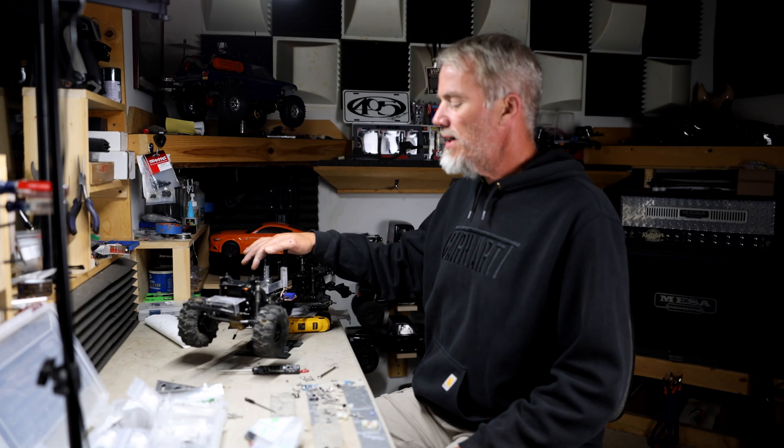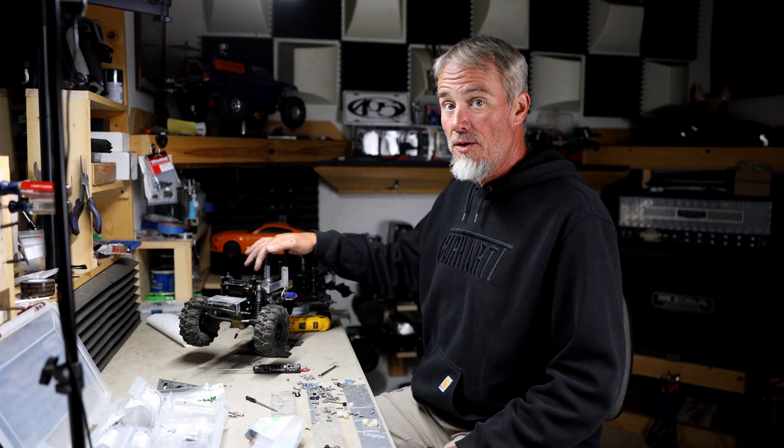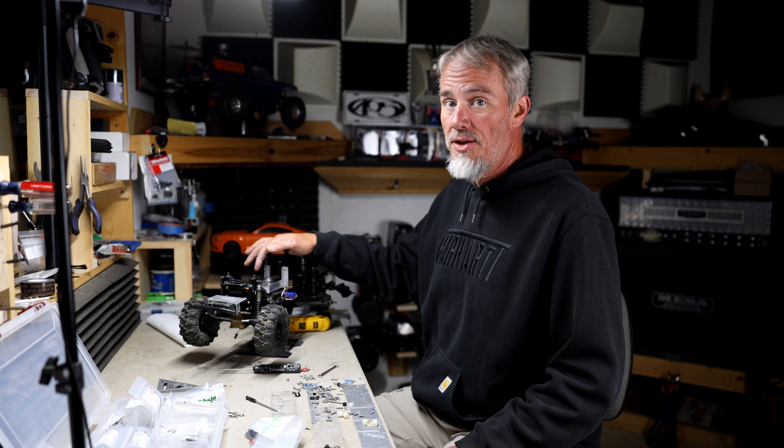What's up everybody, Kevin here from Scuppelberg Outdoors. In this video we are making a Traxxas TRX-6 off-road recovery vehicle for MJ with Wrecker RC. Stay tuned.